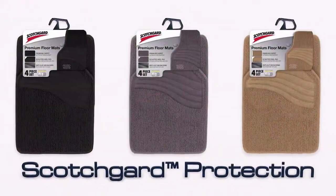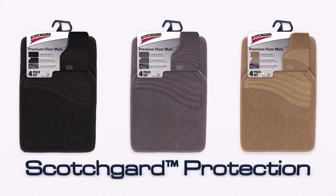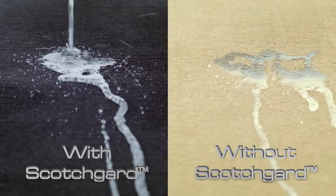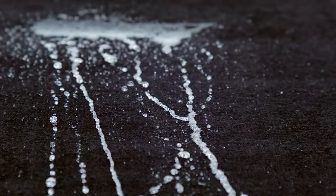Protect your vehicle's interior with carpet floor mats with Scotchgard protection. Featuring stain and fade resistant carpet, you will find that spills and stains are easy to remedy as a result of Scotchgard protection.